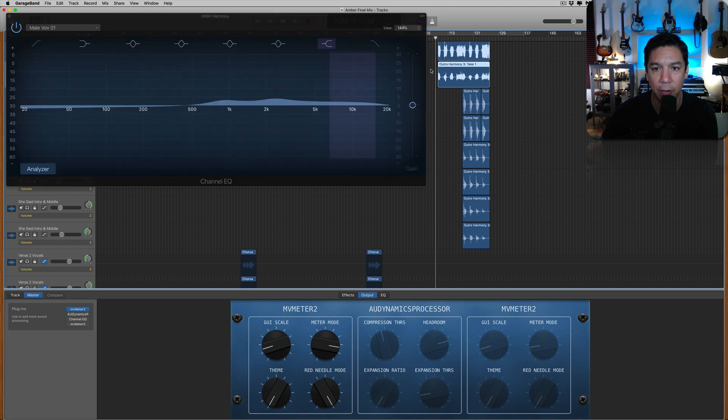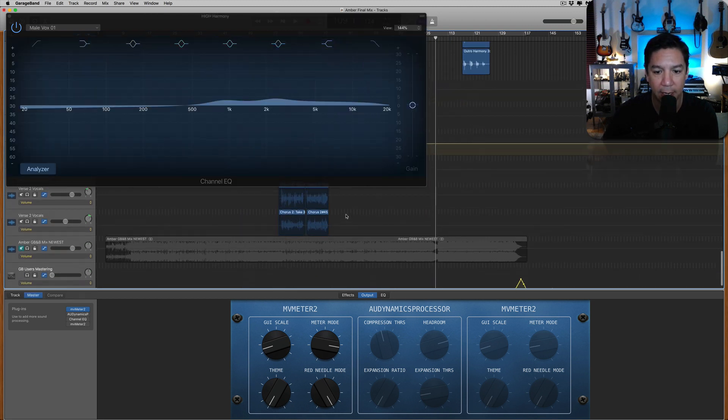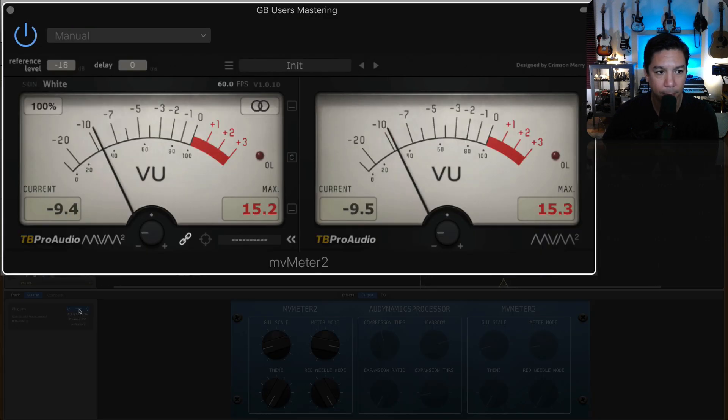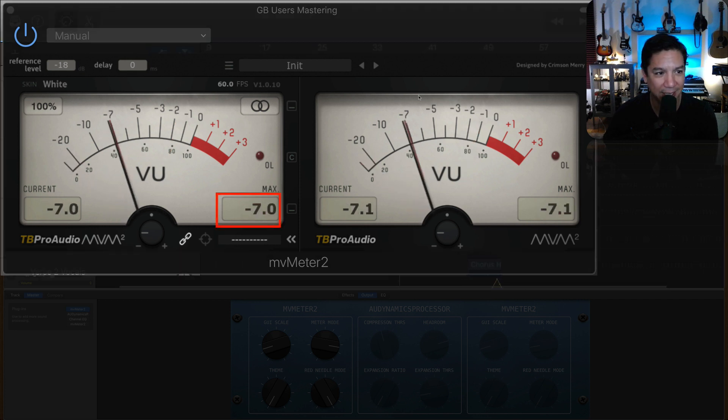This is the loudest part of the song right here. We're going to leave the volume down and just look at the meter. Here comes the loudest part — we're just looking for around negative one. So negative one on the max here, which gives us a lot of headroom to work with in the mastering stage.